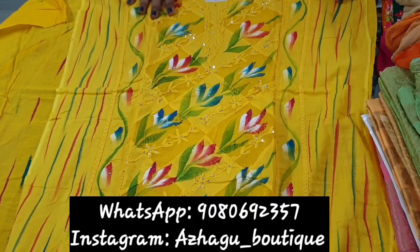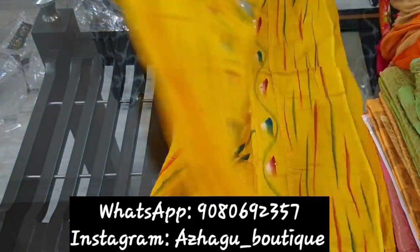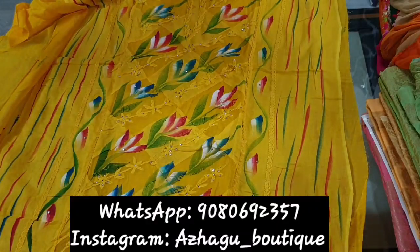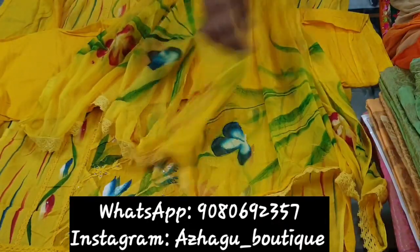It is Rs. 425. You can use a light print on the back and front. You can use lace on the bottom. The pants are the same — cotton yellow-colored pants with a little lace on them. This is Rs. 425.